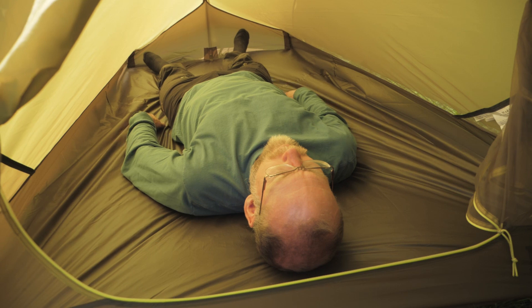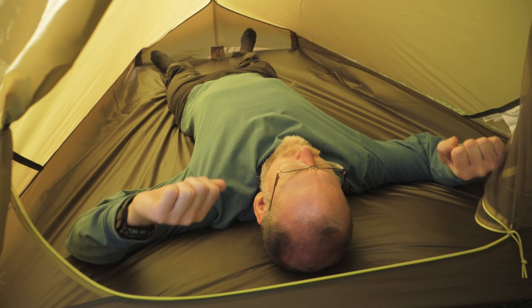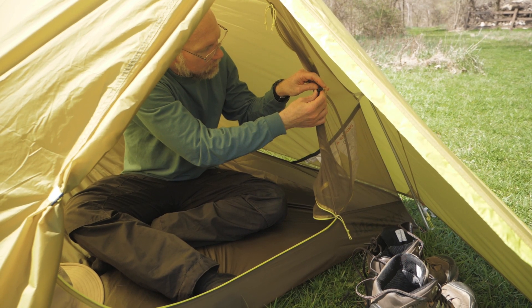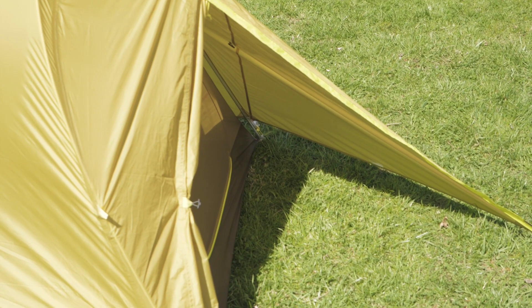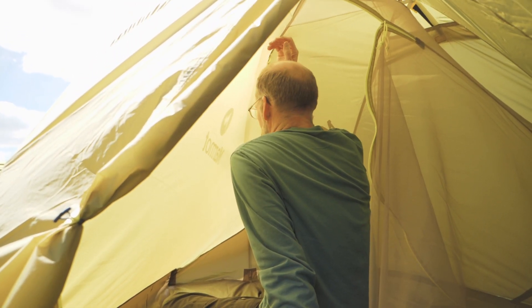This tent measures 86 by 52 inches at its widest point, giving you 28 square feet of internal space. A single D-shaped door opens onto a vestibule which provides almost 7 square feet of storage space for dirty boots and packs. The peak height of the tent is a comfortable 42 inches.